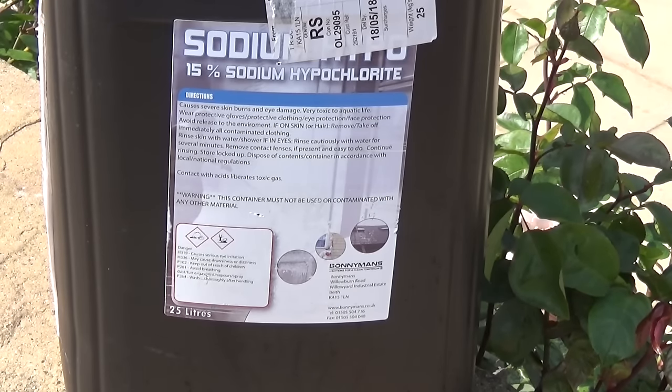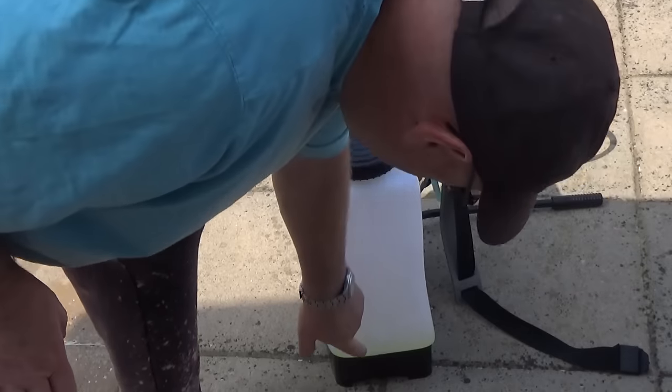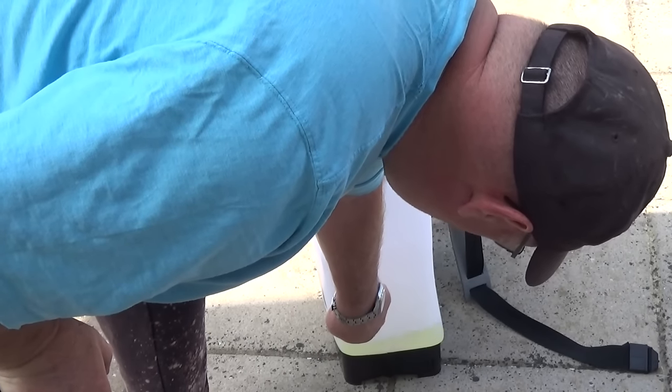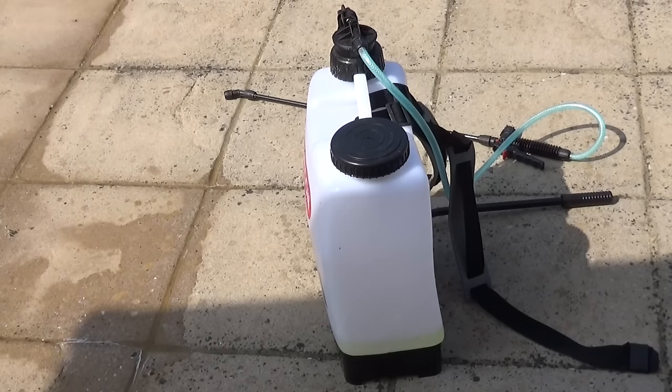I'm using just less than a 50% solution, and I'm using this sprayer to put the solution on. I've got graduated marks on the side, so initially I put five litres of hypochlorite in and then topped it up to about nine litres with water and mixed it. I've still got about two litres left in there.